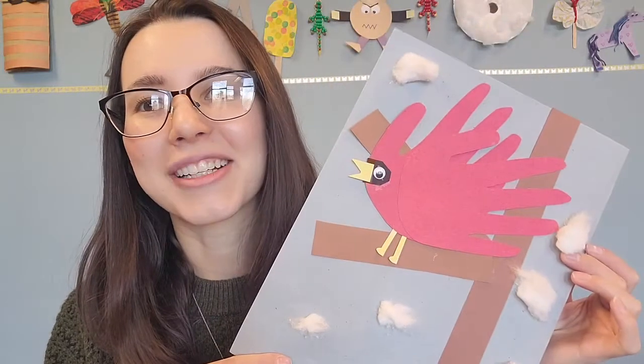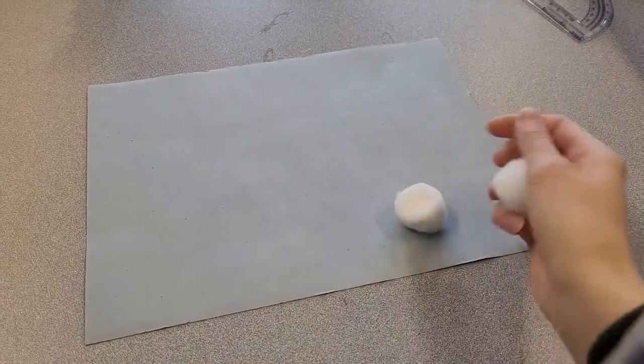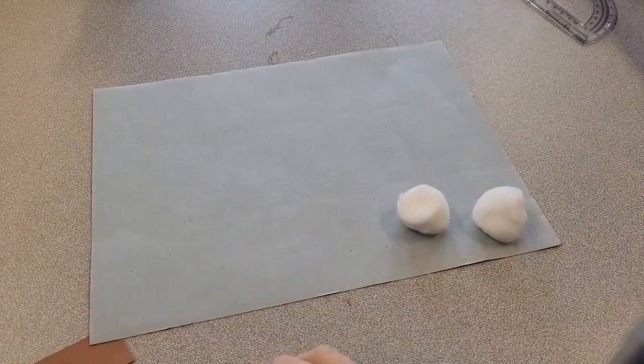Hi, welcome, and to those of you who have been with us before, welcome back. My name is Haley, I'm the children's specialist at the Tewksbury Public Library, and today our sprouts craft is a handprint cardinal. Let's get started. For the craft you will need colored paper for your background, cotton balls, a few pieces of colored paper to make your tree.